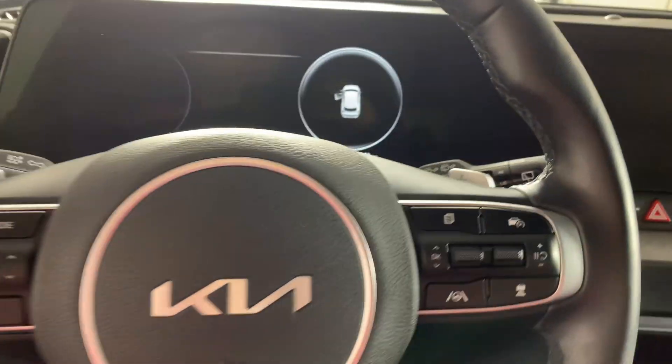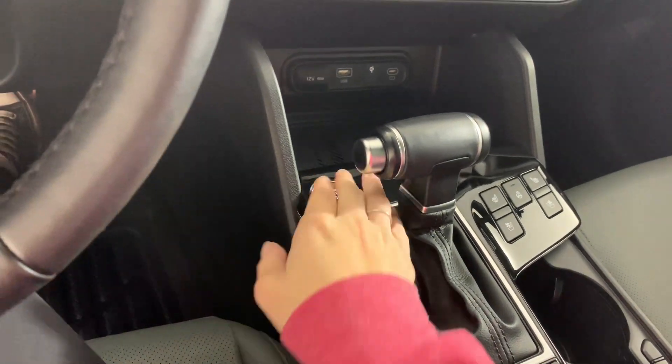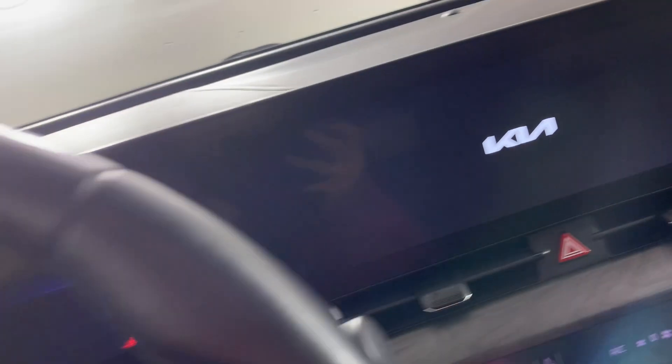In the driver's area here, this is a push button start. The battery's been dead a few times — I think the light's been left on — but it just needs a little bit of a charge. On the steering wheel here, we do have all of our controls.